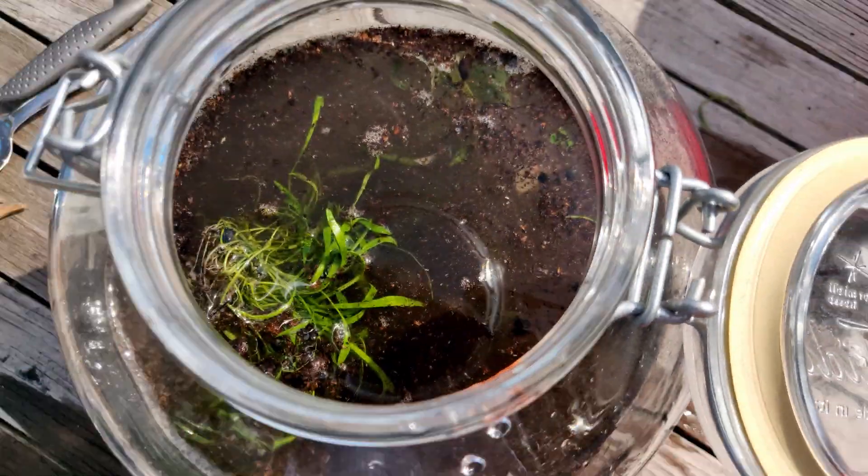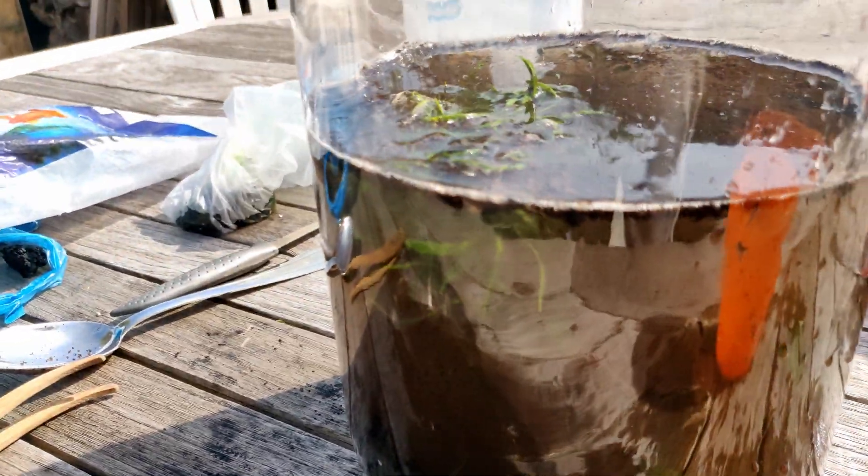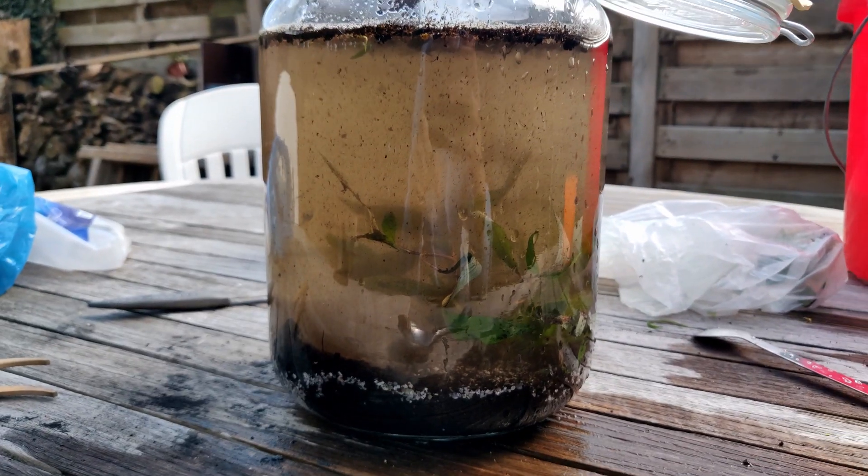I wasn't actually careful enough, and well, you see what it did — the plant came loose. This is what it looks like right now.